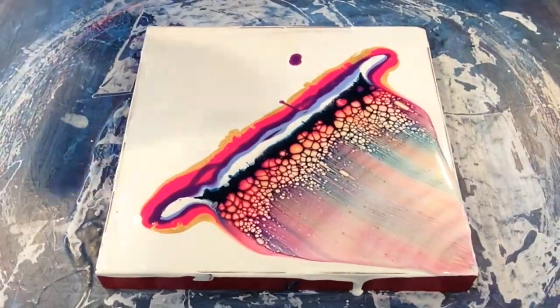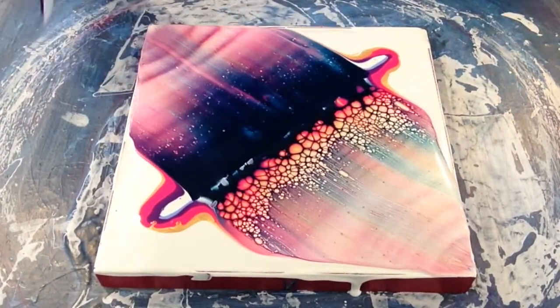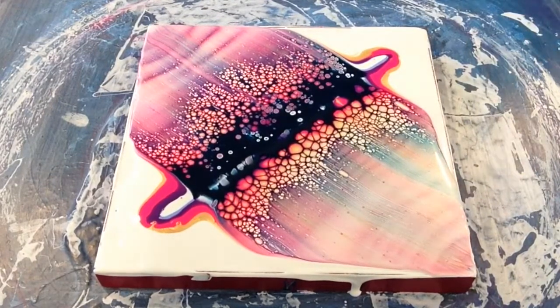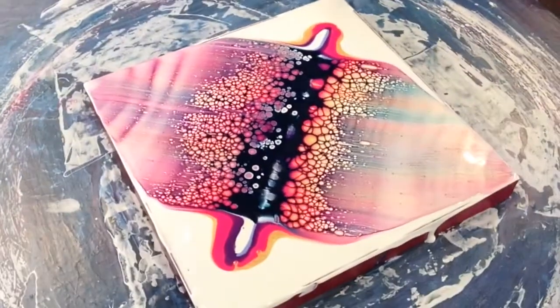In we go for the second swipe. This one turned out quite well, didn't it?